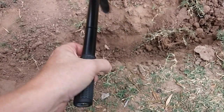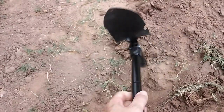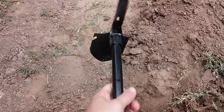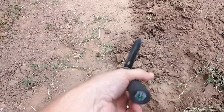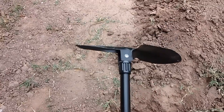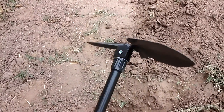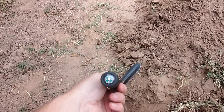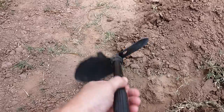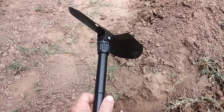Not a bad tool overall. Very lightweight — something you could put in your car, bug out bag, or 72-hour kit and just keep there in case you need it, or you could use it all the time. It seems sturdy enough. Great tool overall — I like it. You should pick one up.